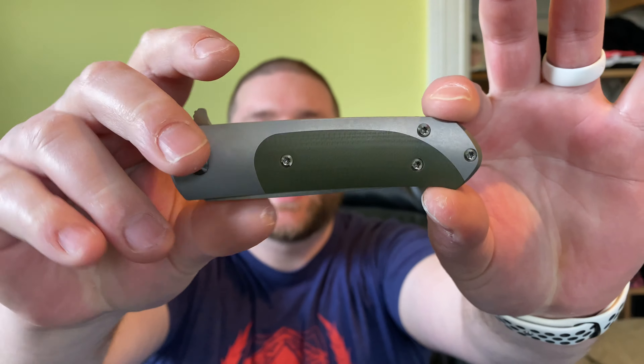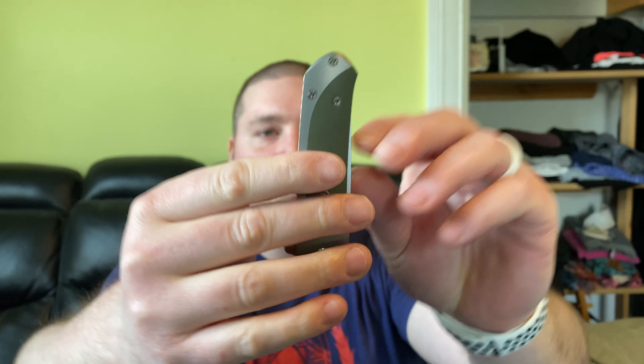If you're right-handed, you can make it drop shut — it's really nice. I've talked to some other people who have this knife and they said they did not have that issue. So it may have just been mine — somehow a little grime got in there at the factory.